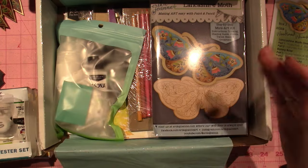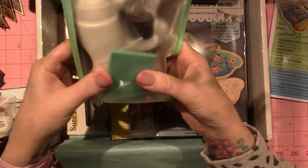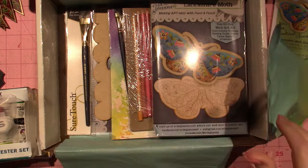Some of these might be sealer or other mediums — I'm going to have to read more about what's in them. Oh my gosh, brushes! I'm so excited about the brushes.